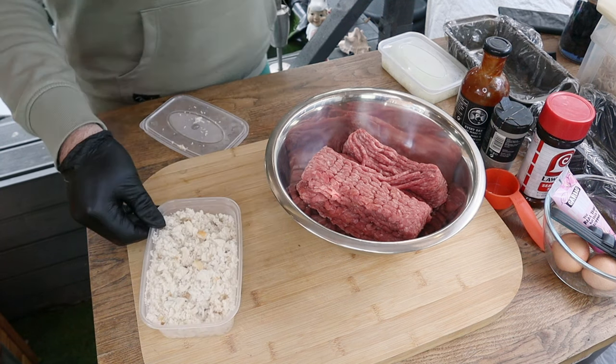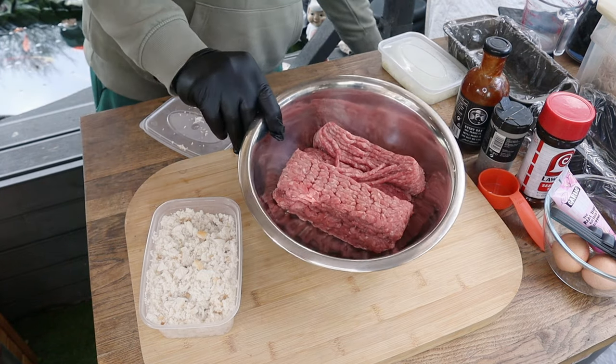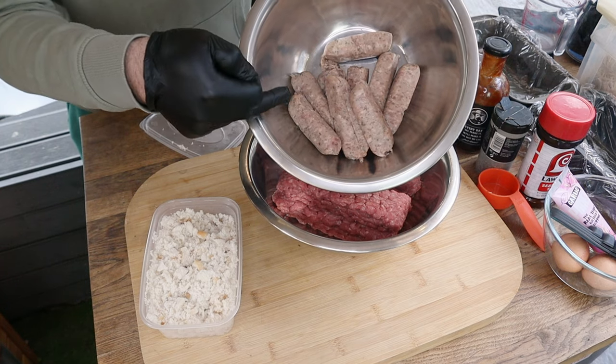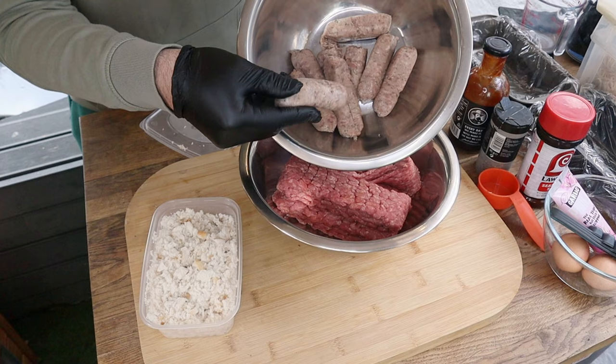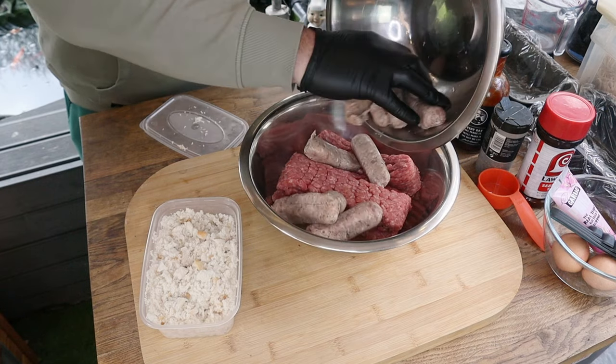To that one kilo of 80/20 beef we've got 500 grams of sausage meat. I've just taken some nice breakfast sausages and taken the skin off, so we'll add them into the mix.